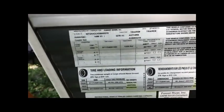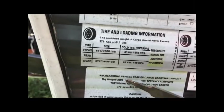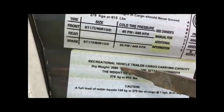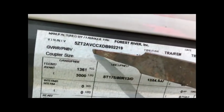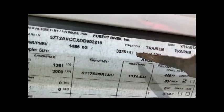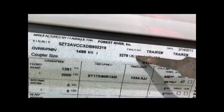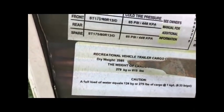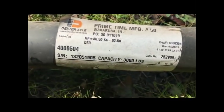First, I want to show you how this RV's dry weight is right at 2,600 pounds. The other thing I want to show you is the GVWR — the gross vehicle weight rating — which is the most this thing can possibly weigh, at nearly 3,300 pounds. So let's call the dry weight 2,600 and the GVWR 3,300 for easy math purposes.